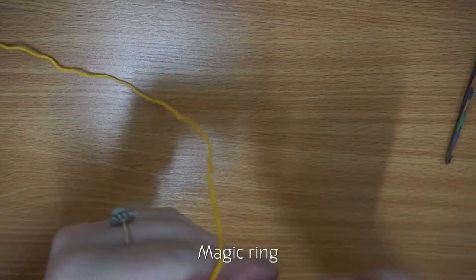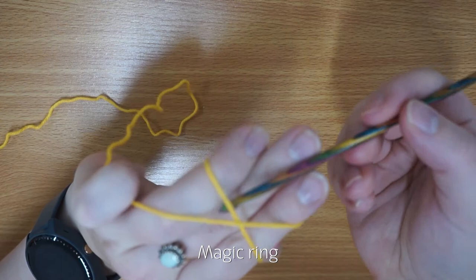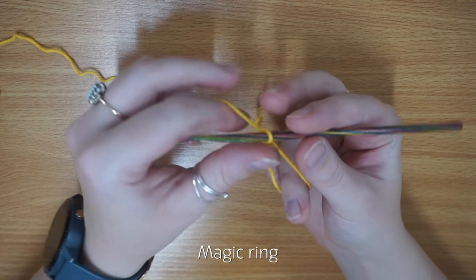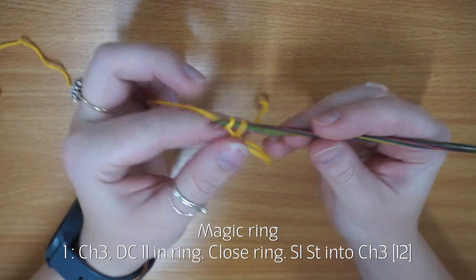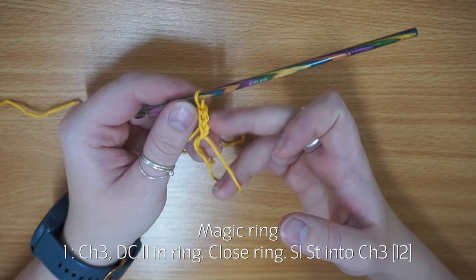To begin we are going to make a magic ring — I do have a magic ring video so I'll link that below. Yarn over, create the X over the back of my hand, pull that through, twist, pick up the yarn, and pull through. That is our magic circle. We're then going to chain three — this counts as a double crochet — and crochet another eleven double crochets into the ring so that we've got a total of twelve including our chain. Note these are all using American crochet terms, so a double crochet US is a treble crochet UK.